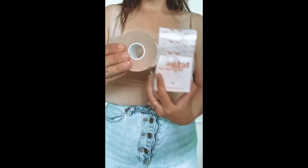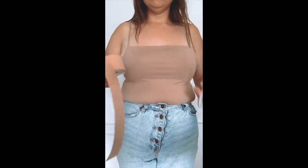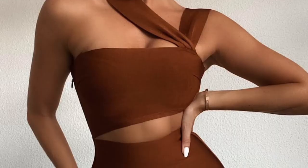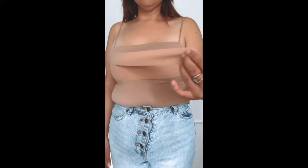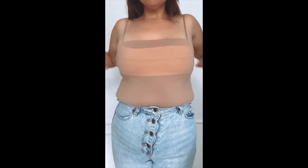The next step is to measure and cut based on the dress or the top that you're going to wear. Peel up a quarter of the tape and place in position, pulling gently and roll it. For the bandeau style dress, you can place the boob tape across the chest. If you want more of a cleavage, just press it down a little bit tighter to give it that cleavage and lift.